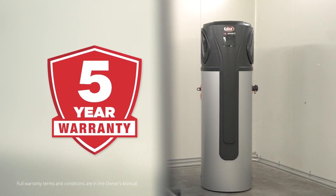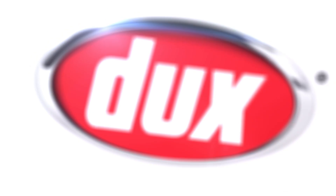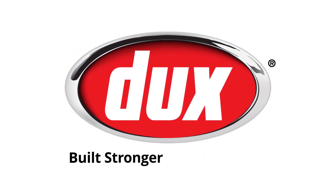Pro Series heat pumps come backed by the Dux Marathon warranty. That includes a comprehensive five year warranty on both the tank and the refrigeration system. And with 100 years of manufacturing experience, we can confidently say Dux is built stronger to last longer.